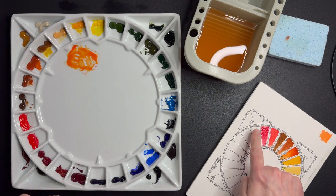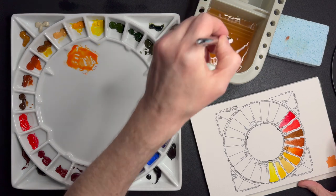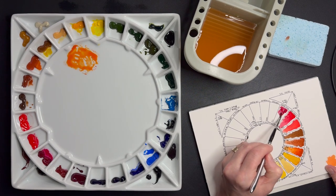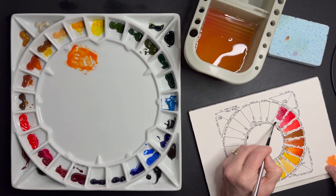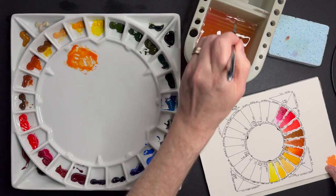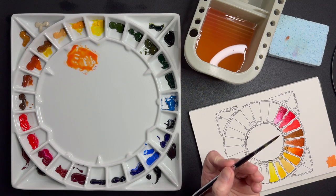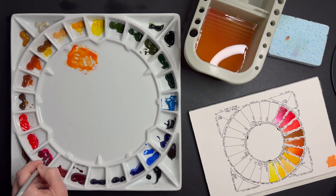Next up, another classic: Quinacridone Rose, PV19 by Daniel Smith, also included in their essentials kit because of its amazing mixing power. Quinacridone Rose as the cooler red — this one is a must-have for mixing nice bright purples. It's very staining, so watch out with that. I'll demonstrate the purple when I get to French Ultramarine, because that's what we'll be using to get the most vibrant purple.